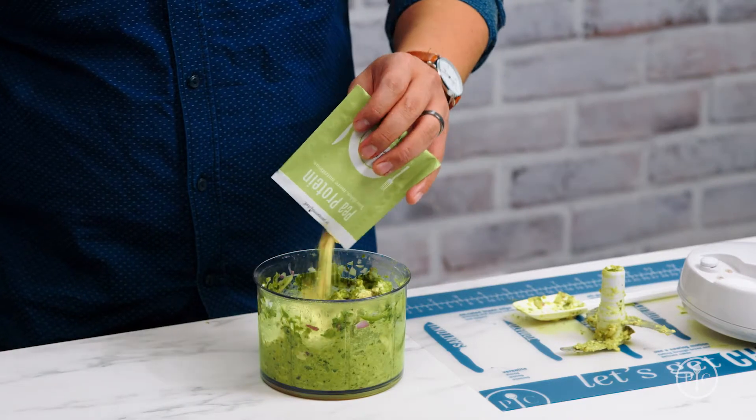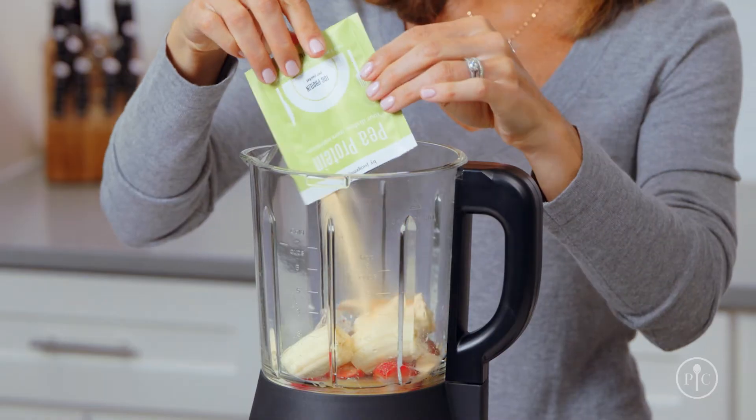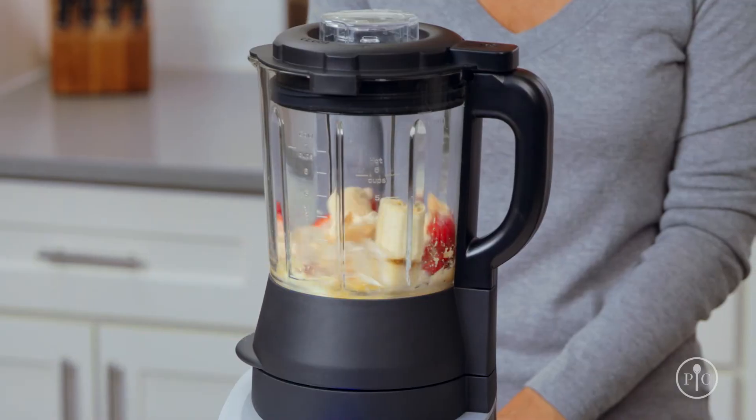For sauces, spreads, dressings, and soups, stir in thoroughly before serving. For drinks and smoothies, add to the ingredients before mixing or blending.